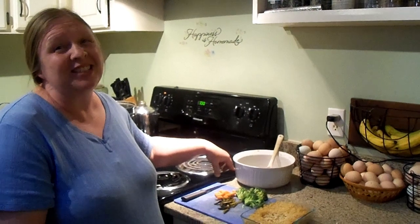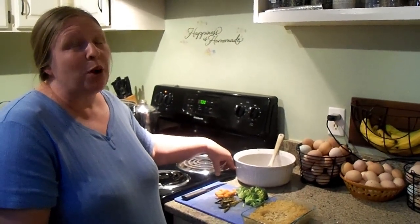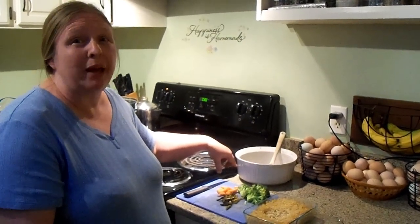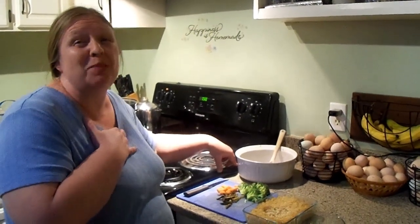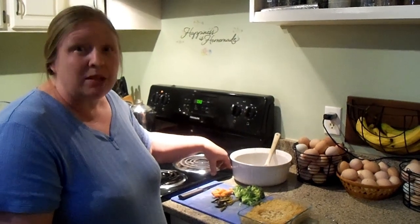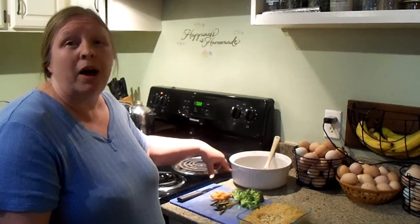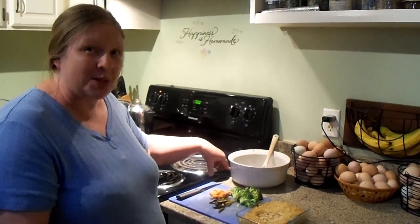Hey everybody, this is Janice at Ozark Family Homestead and there's probably something you should know about us by now. We always eat supper late — it just kind of tends to happen that way. I have good intentions to feed my family at normal people time, but we always get sidetracked. So it's past supper time and I need to throw something together. We are going to have the clean-out-the-fridge soup, or hodgepodge soup, or whatever you want to call it. I'm taking all the things and dumping them in a pot.